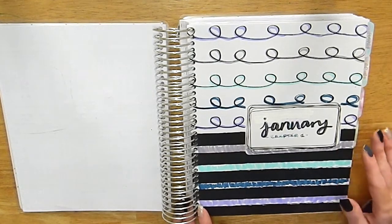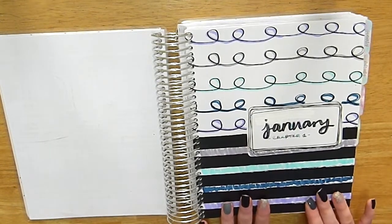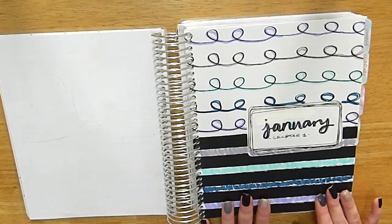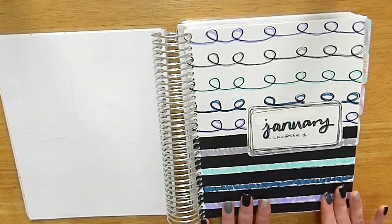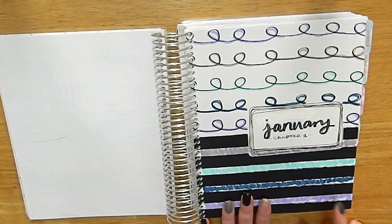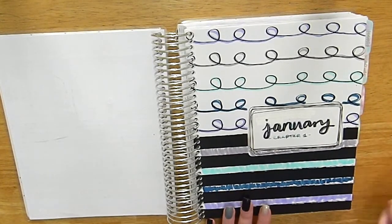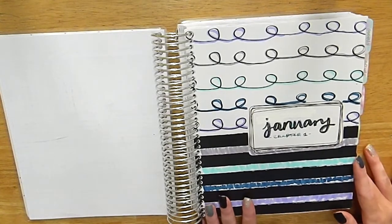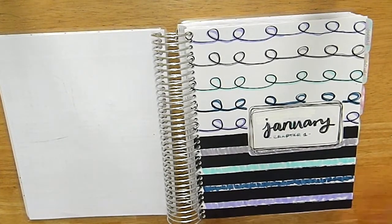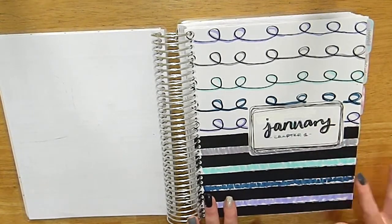Starting off, if you want to know the planner I'm using — it's a Penny Pages A5 wide coiled vertical planner, which I bought off her Etsy page. She also has a standalone which I'll have linked in the description. The tabs are from Cress Press, intended for her inserts but they work for basically any planner. I've decorated my cover pages because they come blank in this planner.